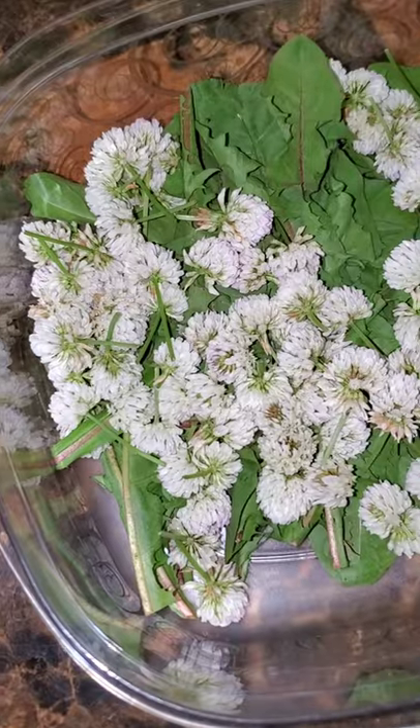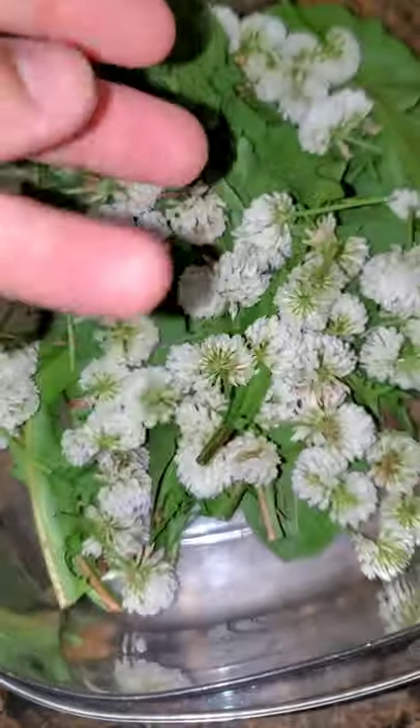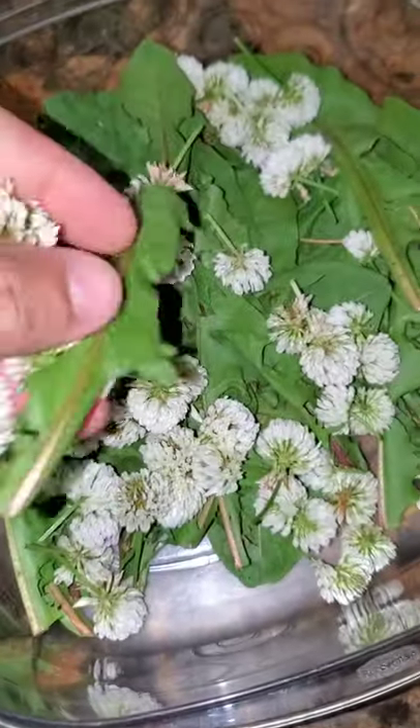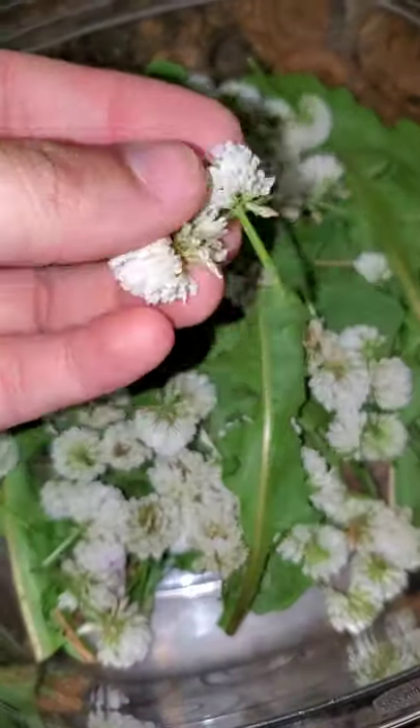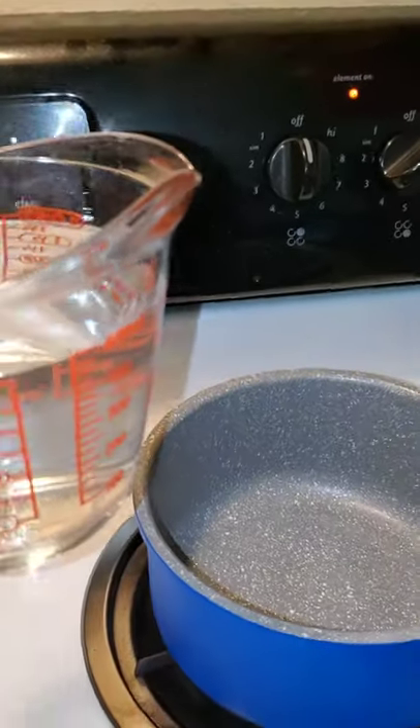We've got probably enough clover blossoms to make a cup of tea — you need about one cup of these. So the first thing we're gonna do is boil four cups of water.